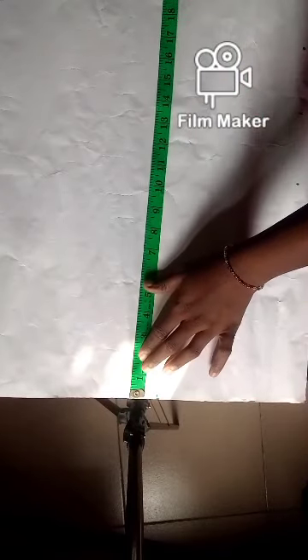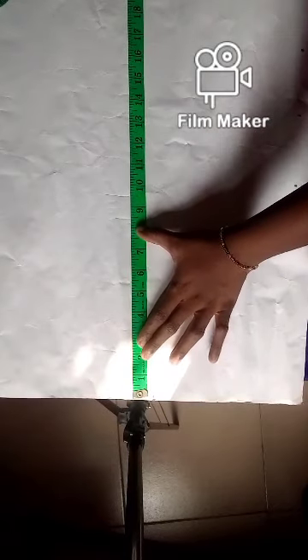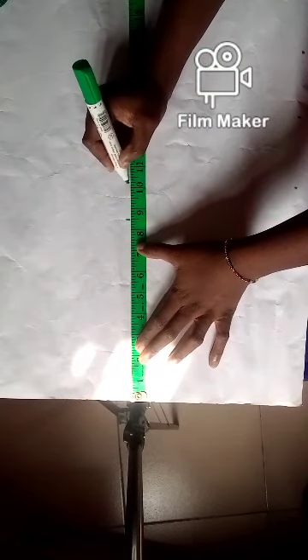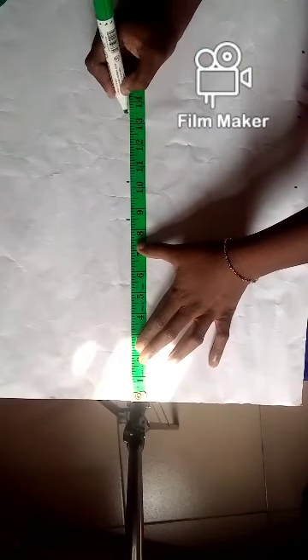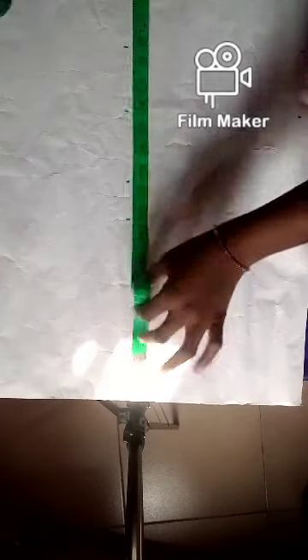My full length is 22, plus seam allowance — I usually add 2 to my seam allowance — so I'll mark 24. I'm just going to repeat the same marks on the other side so I can have a straight line. So I have 8.5, 10.25, 13.5, 16.5, and 24. I'm using my straight ruler to rule out the lines.